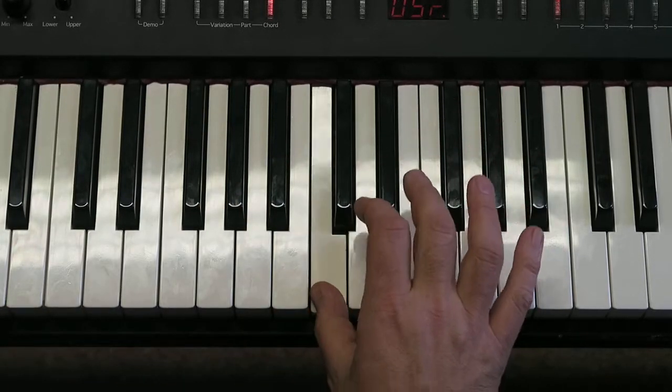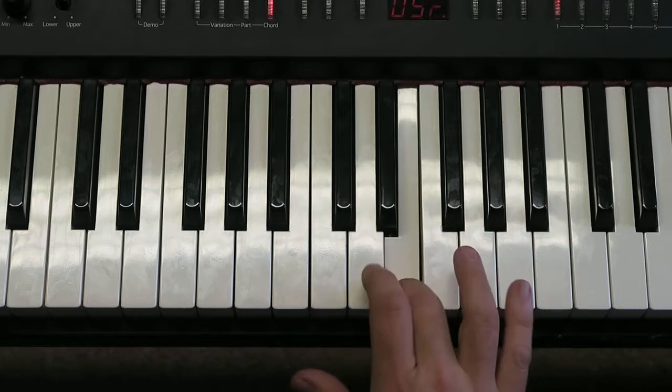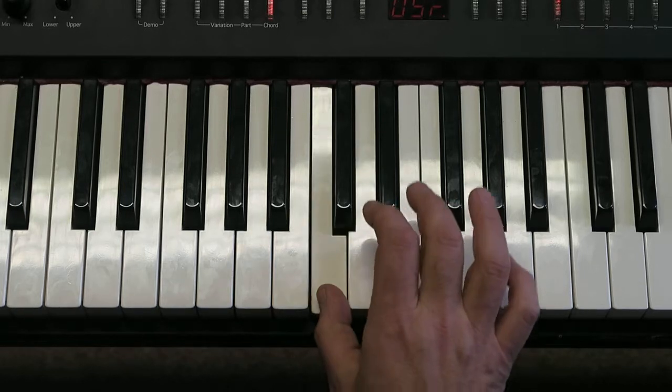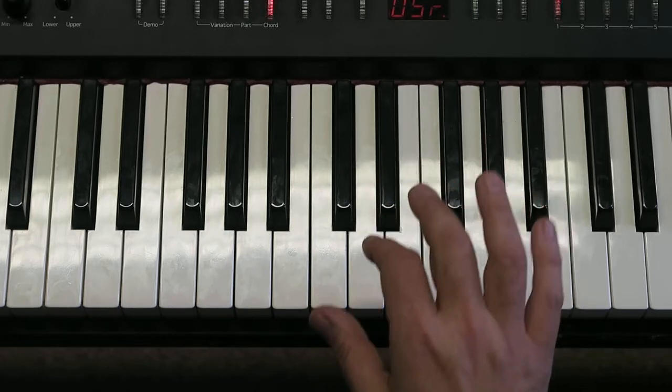We've got to make sure that we do three C's, three D's, three E's, and back to D and hold. Let me sing you that much so far — it goes C, C, C, D, D, D, E, E, E, D.